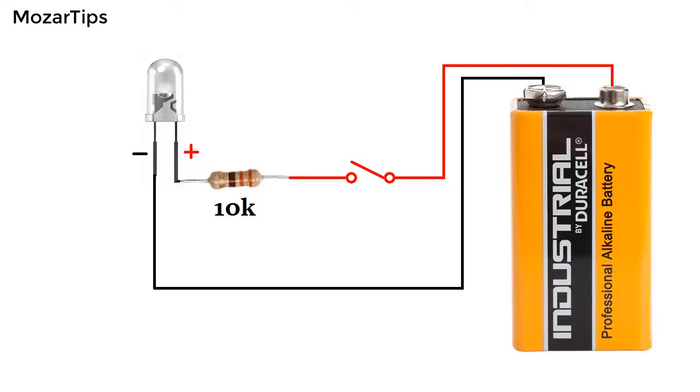In this video I will show you how you can make a simple polarity checker. As you probably already know, every LED has polarity built into it. That means if you connect the LED to the battery in one way, it will light up. And if you connect the LED another way, it won't.